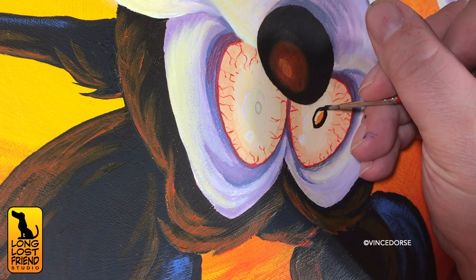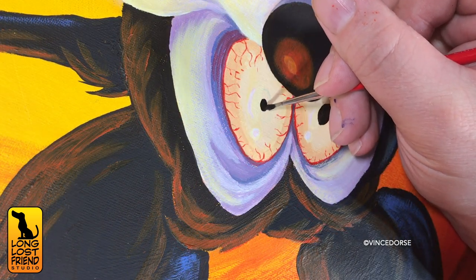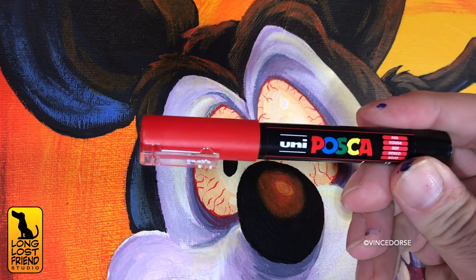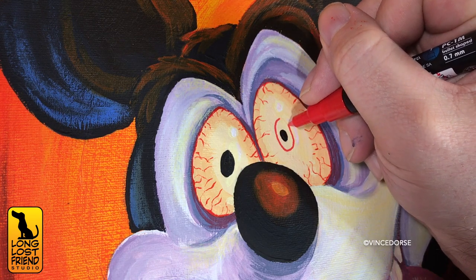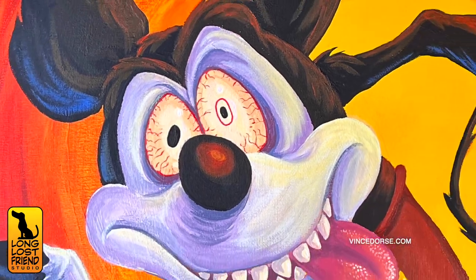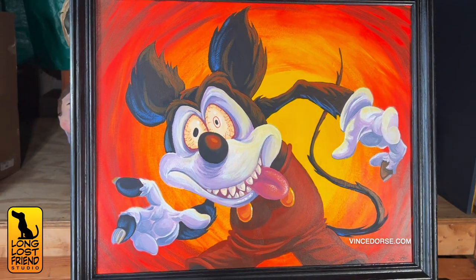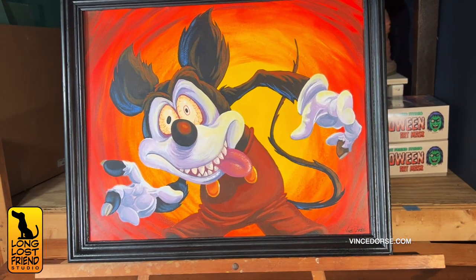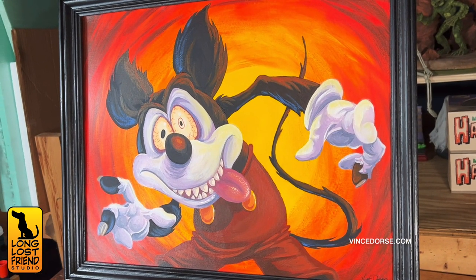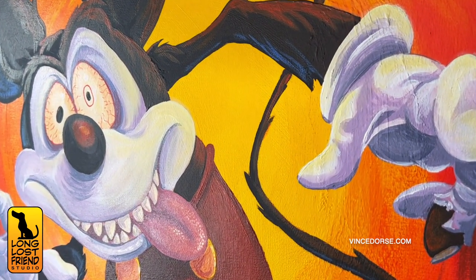I think based on this video, we're going to see a huge upsurge in the purchase of that shorts collection — you're welcome, Disney, you can contact us and we will let you know where to Venmo our cut. But they never got their cut. So here he is! I love him — he looks unhinged. The reds are a little blown out on camera; in person it's not as vibrant as what you're seeing, but it still looks very frenetic, very chaotic. The colors are very bright. I'm really happy with it, because Runaway Brain Mickey really does radiate an aura of madness and savagery.